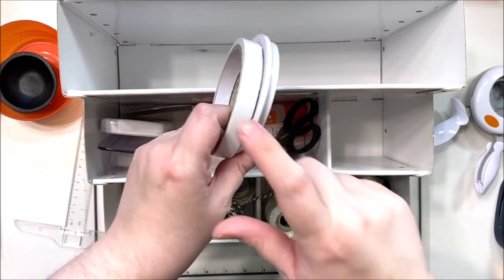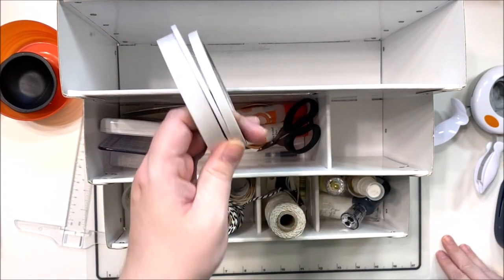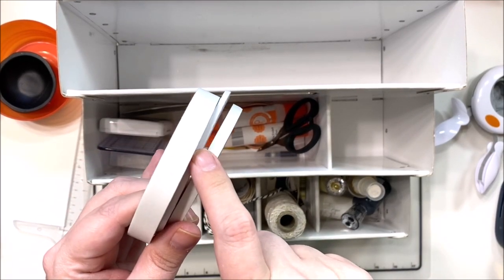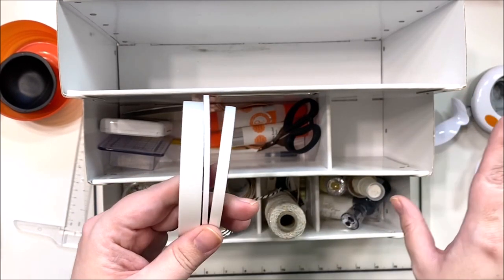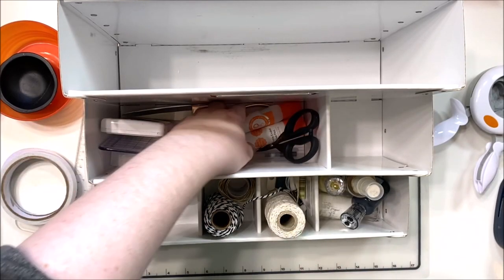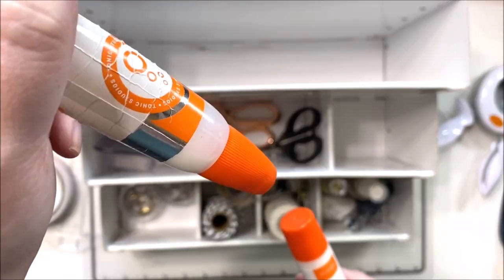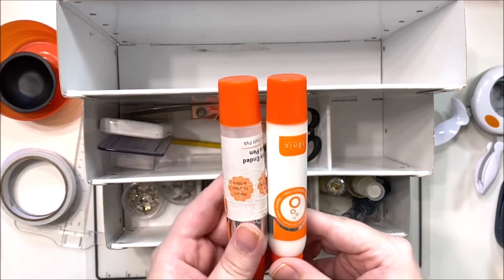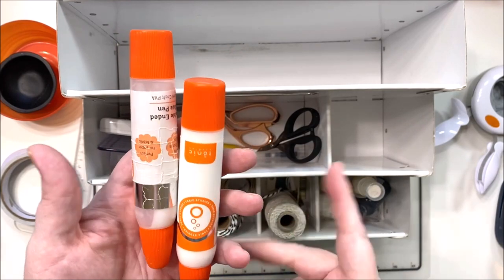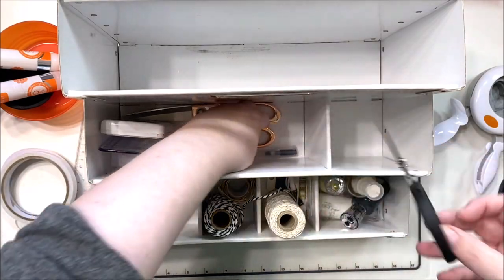For adhesives, I brought two half-inch rolls of tape — this second one is almost gone. I brought three sizes of tape: half inch, quarter inch, and one-eighth inch, from Amazon, super cheap. I brought an extra roll of half inch because I use that most often. I also brought my Tonic glue pen — this is the only wet adhesive I use, probably 99% of the time; it's the only one I reach for.